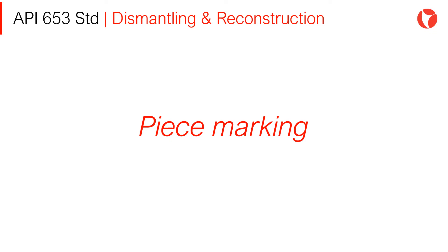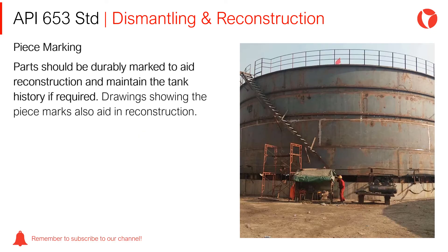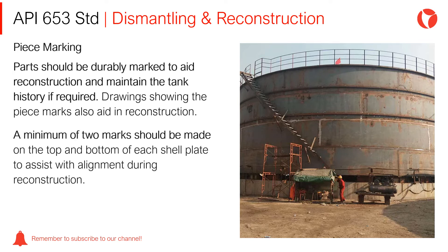Piece Marking: Parts should be durably marked to aid reconstruction and maintain the tank history if required. Drawings showing the piece marks also aid in the reconstruction. A minimum of two marks should be made on the top and bottom of each shell plate to assist with alignment during reconstruction.